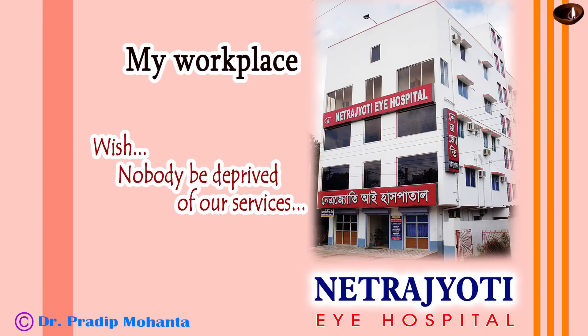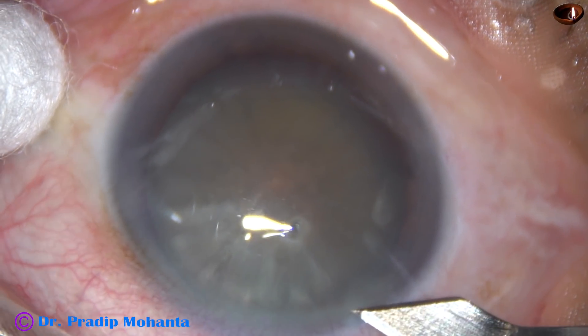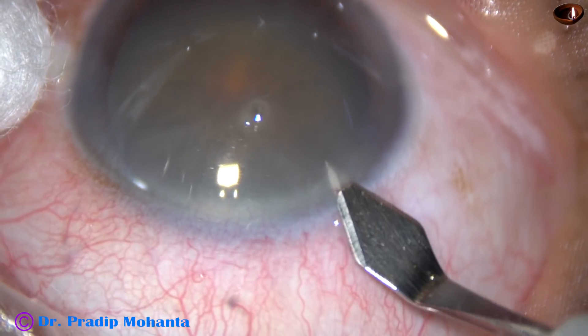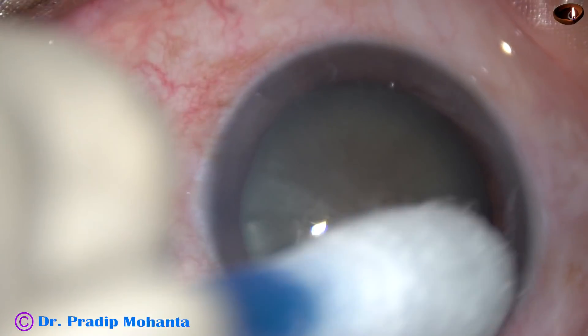Friends, welcome to my workplace at Ranaghat, West Bengal, India. This is a mature white pre-intumescent cataract. I have taken up this case for surgery. Let us observe the surgical steps.